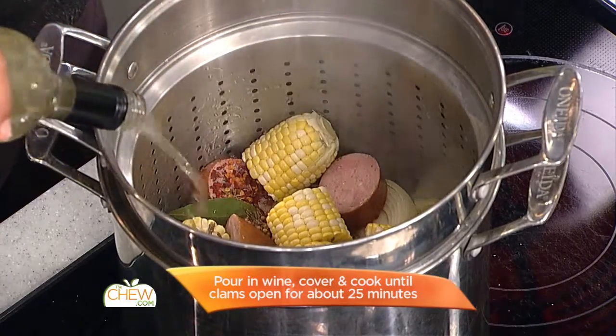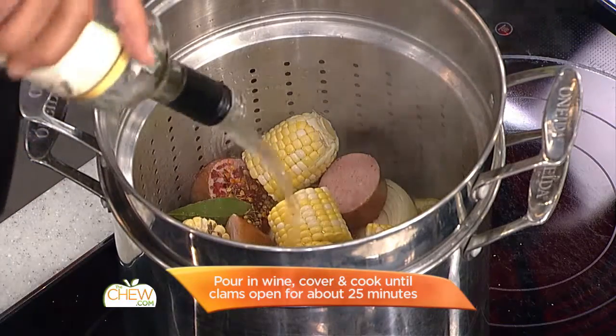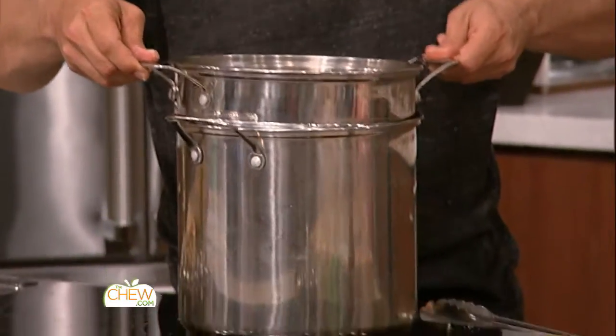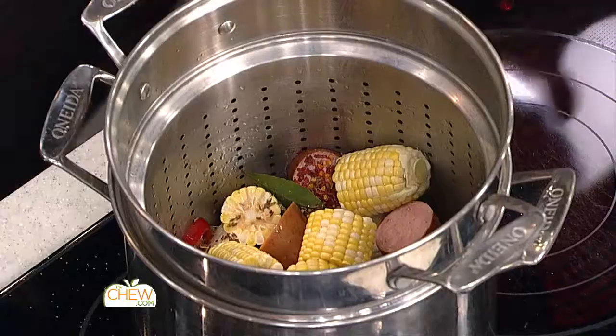It's almost a full bottle of white wine. When you're looking at this, the food in the pasta pot isn't even sitting in the liquid — it's just sitting above it, so all those flavors are gonna steam up.